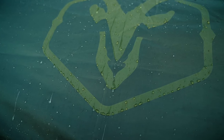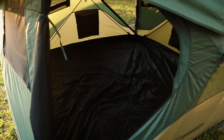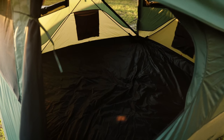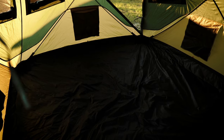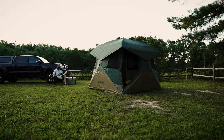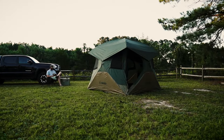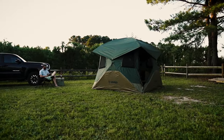The shell is constructed with a coated 210 denier Oxford Weave polyester, waterproof up to 2,000 millimeters. The floor of the T4 features a bathtub design constructed from a 300 denier Oxford Weave with strength and durability in mind, and features the same waterproof rating as the shell. The Gazelle T4 Overland Edition is the perfect shelter for your next expedition.